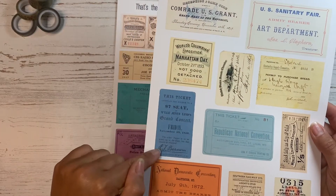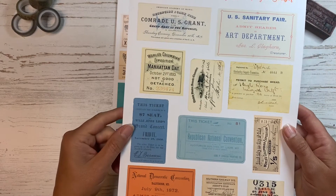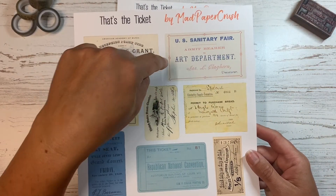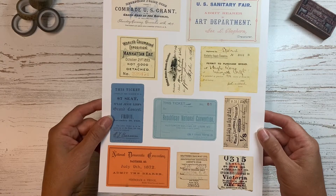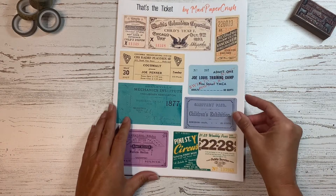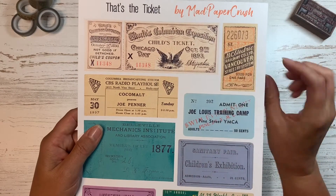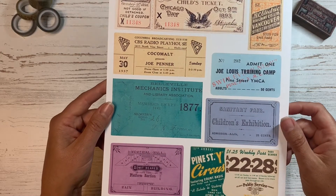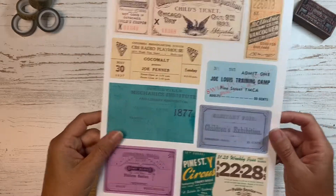This is a $7 seat to a grand concert with PJ Barnum signed on the bottom — I thought that one was fun. You can see there's a ticket to the US Sanitary Fair, art department, which we artists need to see. Then there's the Railway Vancouver Street System, which is a neat ticket, and the Joe Lewis Training Camp. There are more Sanitary Fair ones as we go.